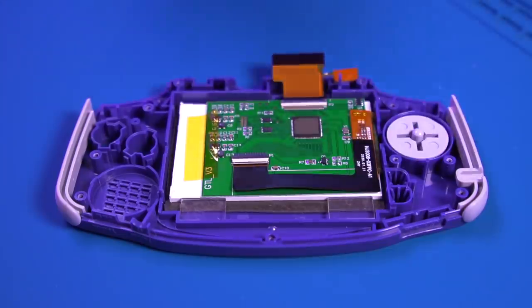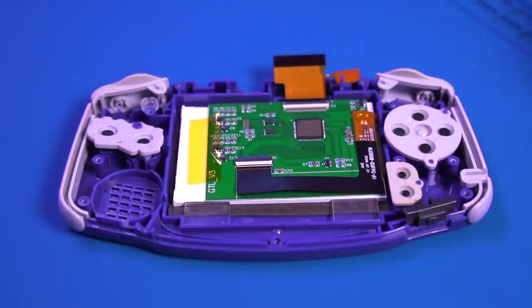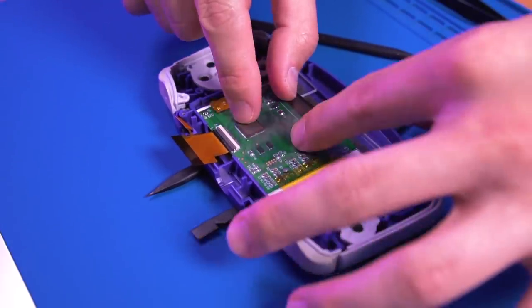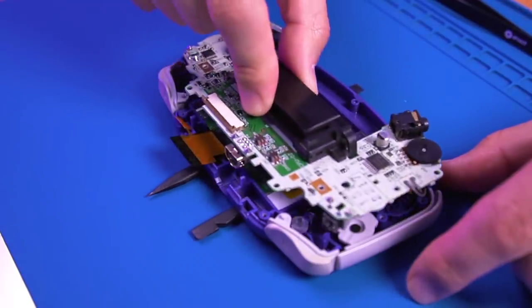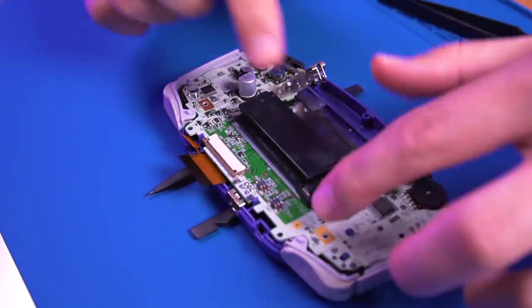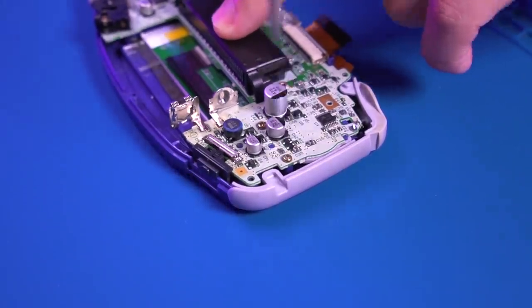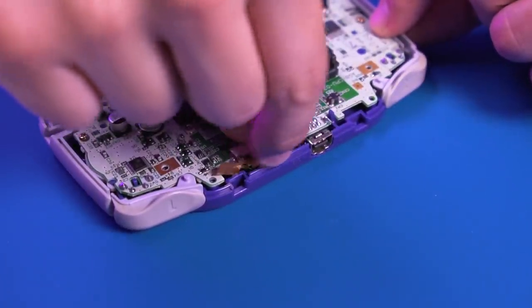Go ahead and drop in all the buttons and membranes. Remember the LCD protective film I told you to save? We're going to reuse it as an insulating film to ensure nothing shorts out when we install the motherboard — pretty neat trick. We can now drop in the motherboard. Once fully seated in the front shell, go ahead and screw it in place with the three Phillips screws. Next, insert the IPS ribbon cable into the motherboard and then lock it in place.